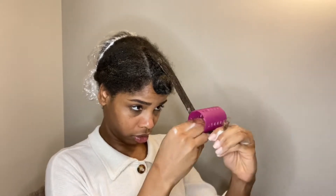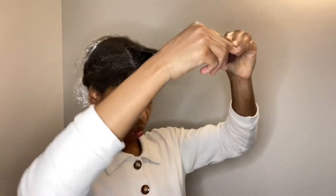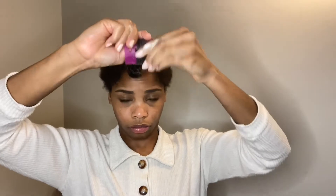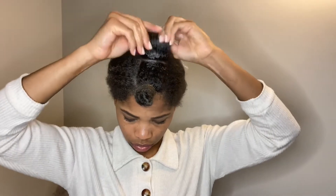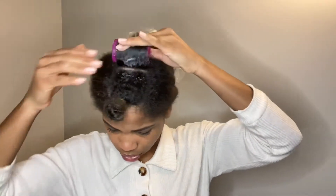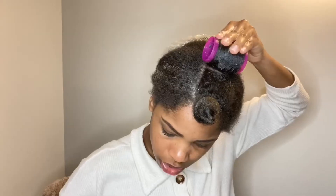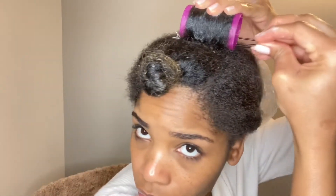I'm assembling the magnetic roller by wrapping my hair around it, stretching my hair out at its full length away from my face, then pulling it tightly outward and rolling it tightly inward toward my head. I don't think it's a hard thing to do — you just have to be really focused. I'm using the clips to pin down the roller and keep it in place, then moving on to the next one.